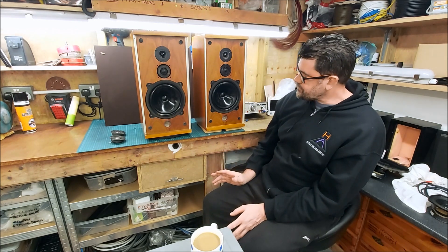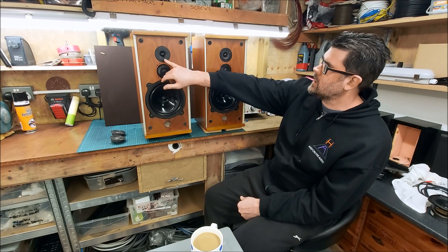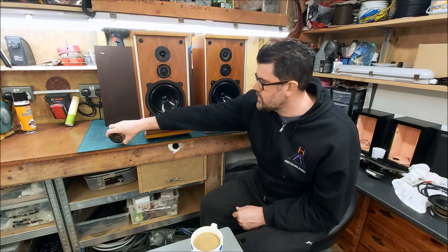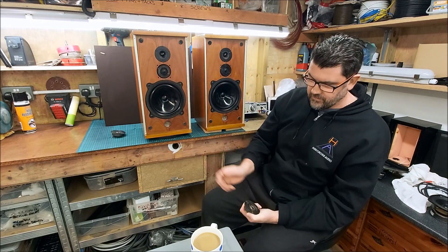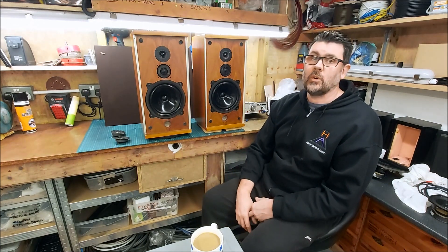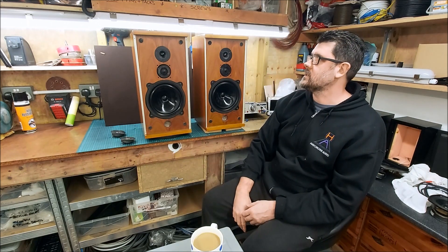I've been in touch with the client and told him what's what. I've replaced the Coles super tweeter with a substitute I've made a few times using a Peerless half-inch tweeter, fitting it inside the metal surround from an older Coles super tweeter. The original is 16 ohm and these are 8 ohm, so I've corrected them with a resistor. Now we have output all the way up to 20kHz, though it is slightly down compared to the original Coles super tweeter.